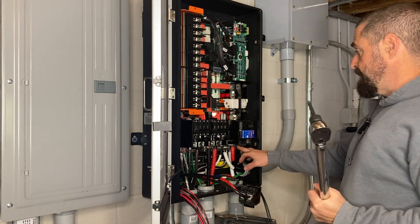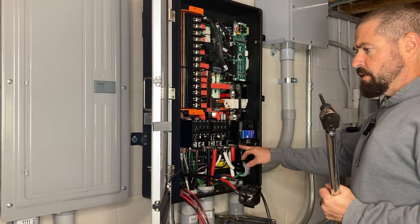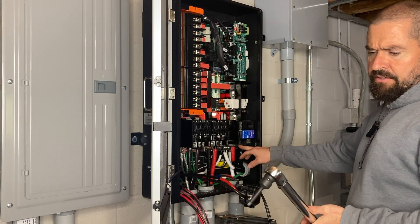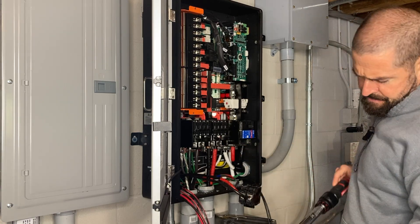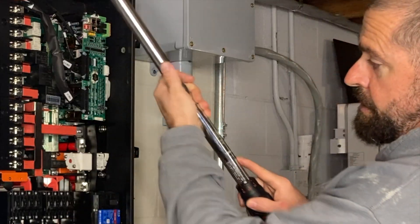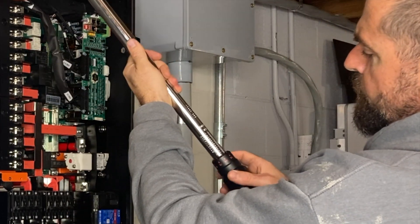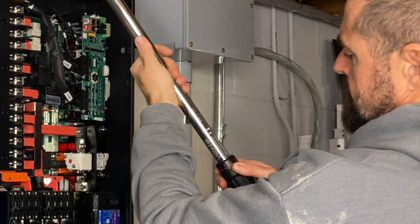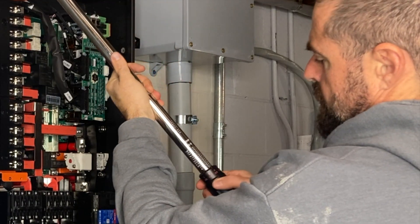Now we're going to torque it to spec. These go down to 250 foot-pounds, or I believe it was 28 newton meters. We go to the newton meters side, adjust this to the 20, and then go eight more clicks.